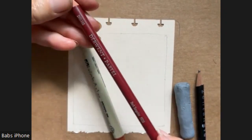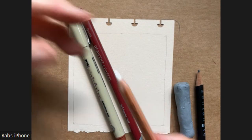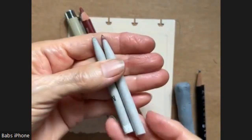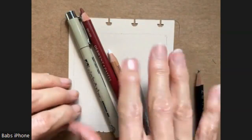I'm going to be using a pastel pencil that's pastel chalk, kind of a maroon. I'm going to use the white chalk. I'll be using two different blending stumps, one for the white, one for the brown.